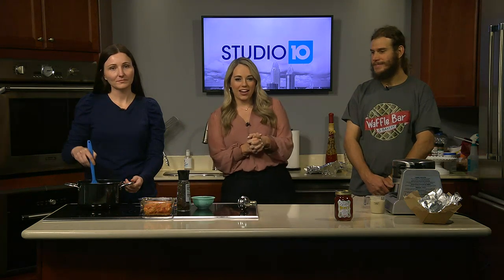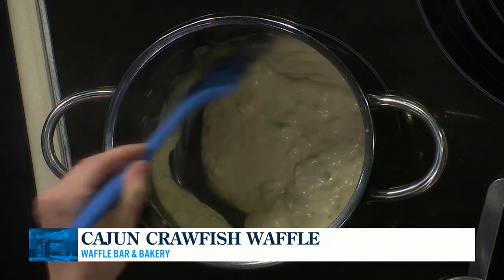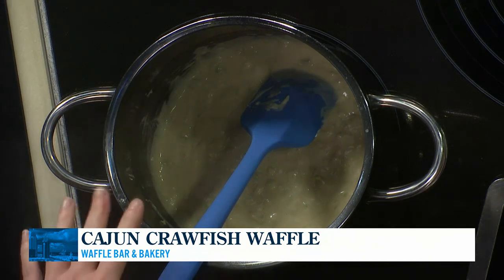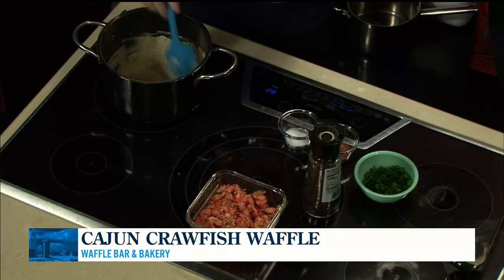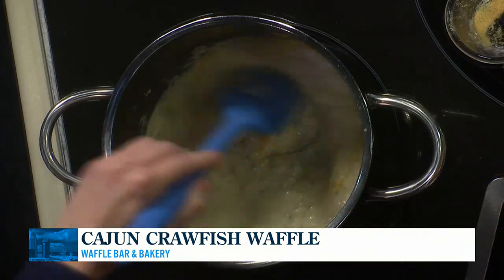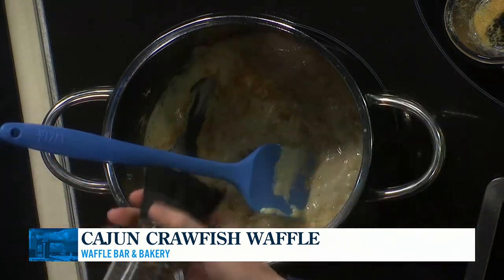Tim and Ashley Delaney are with the Waffle Bar and Bakery. Right now they're cooking up a Cajun crawfish waffle. You guys are going to be at the Ballyhoo Festival coming up this weekend. So right now you're cooking up this waffle — what are the next steps? While y'all were away, we added two cups of seafood stock and let that cook for about 15 minutes to thicken. Then I added some cream cheese to give it a nice creamy texture. And then I'm going to add the seasonings, which are garlic powder, salt, and of course Cajun seasoning. And then finish that up with some cracked black pepper.